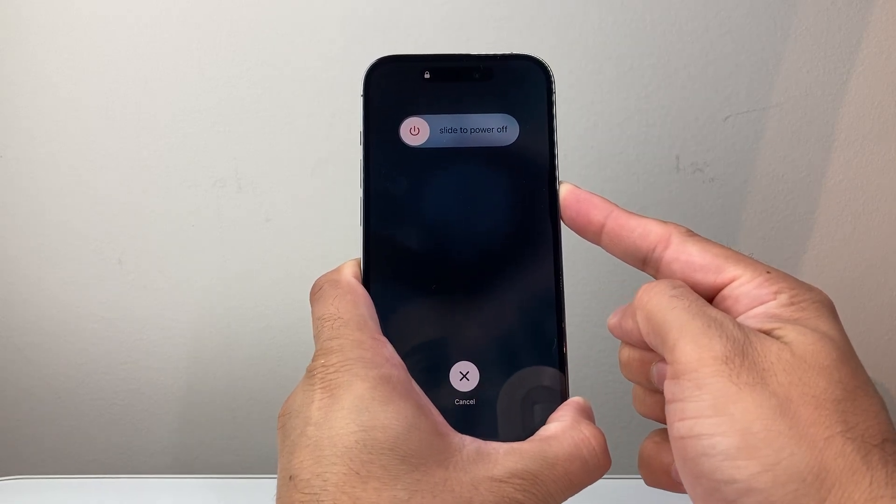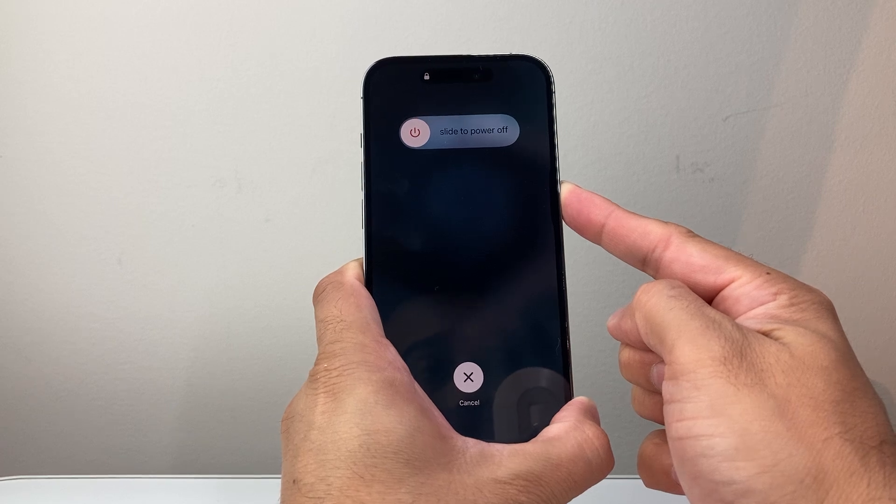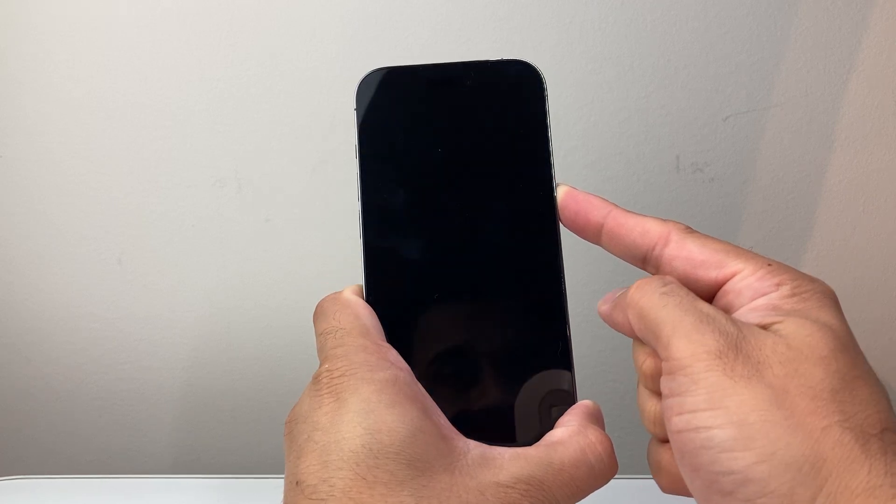As you can see here, I'm holding it down. It's going to show slide to power off — you do not need to touch that. Just keep on holding that side button down.